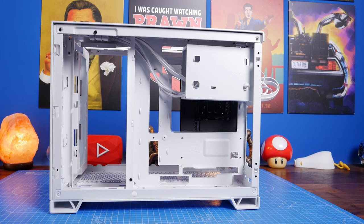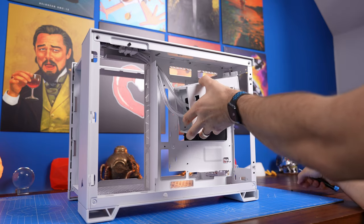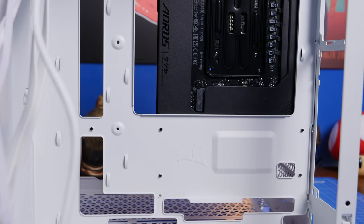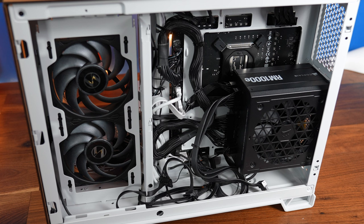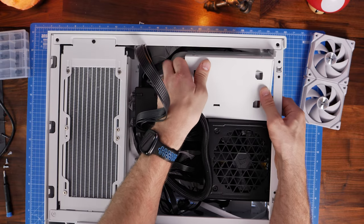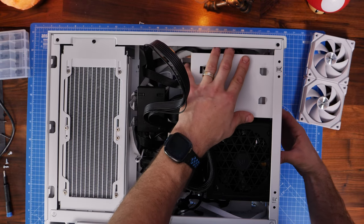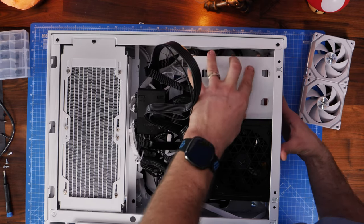Remove the hard disk drive cage early in the build process because it makes life a lot easier whatever motherboard you're using. You need to access the rear of the motherboard for installing an all-in-one cooler backplate, and running power cables even to the mini-ITX motherboard was tricky with that cage blocking them. If you get the PSU in too soon you'll also have trouble accessing ports on a rear-connect motherboard. With a rear-connect motherboard, the hard disk drive cage is very difficult if not impossible to get back in, as it pushes down on the two 8-pin CPU power connectors.